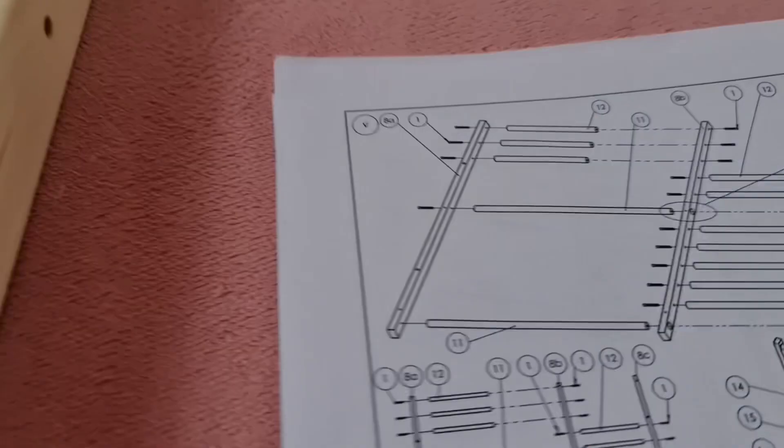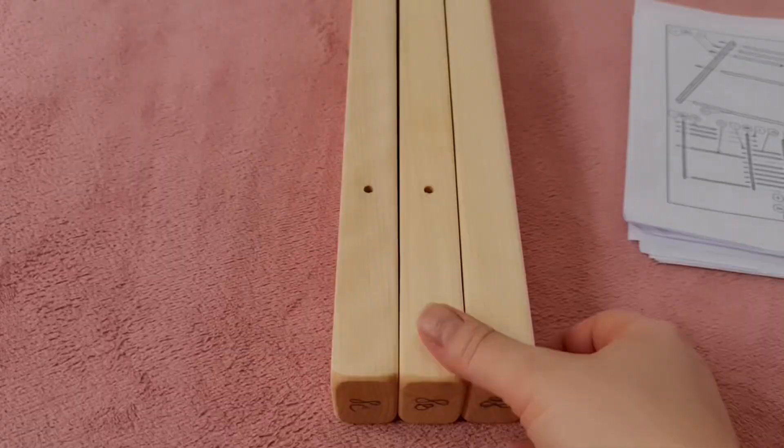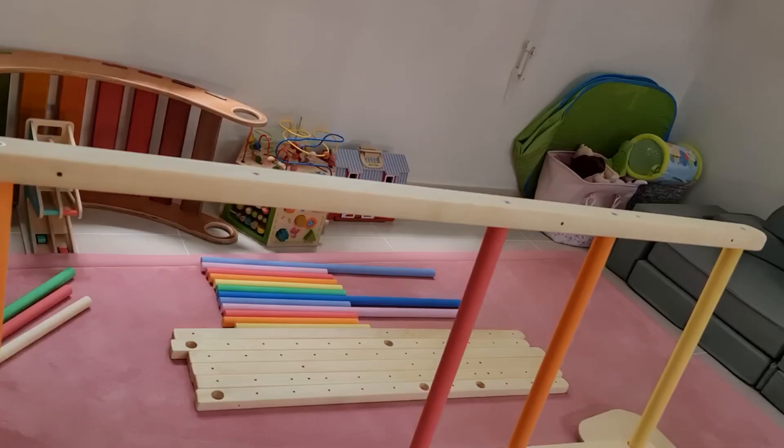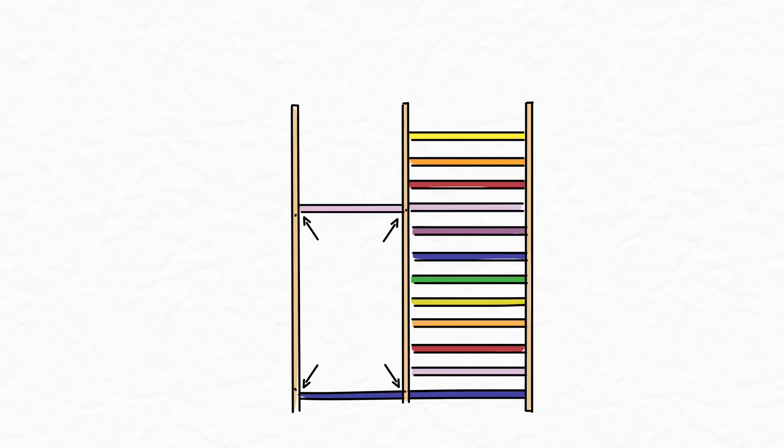Tip number four: there are letters and numbers on the bottom of the poles, but they are not always correct, so be sure to double-check with the actual installation guide and the actual photos. Tip number five: another important thing to notice is that on the vertical poles you have some extra holes that must always be facing you — those are needed so you can attach the extra side to the front of the Square Gym.